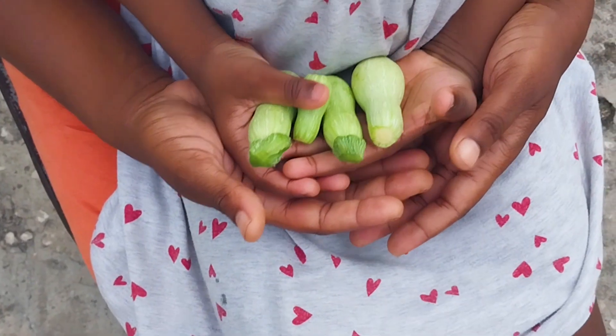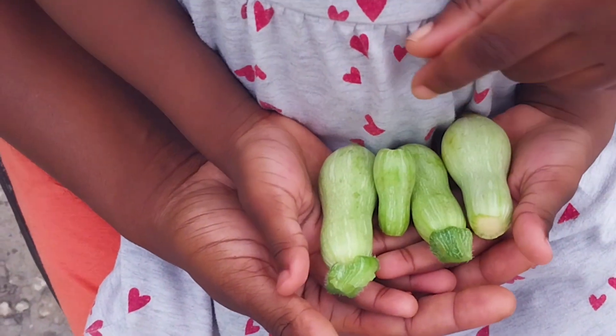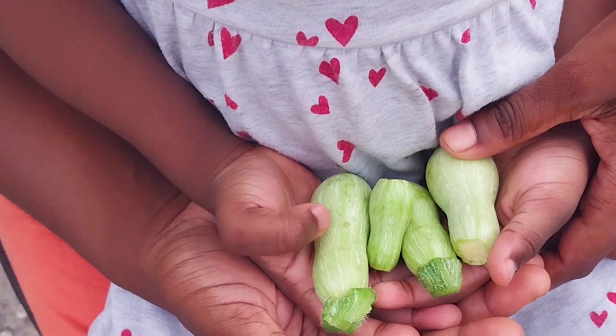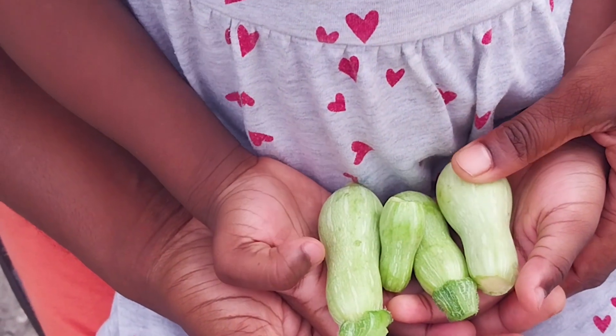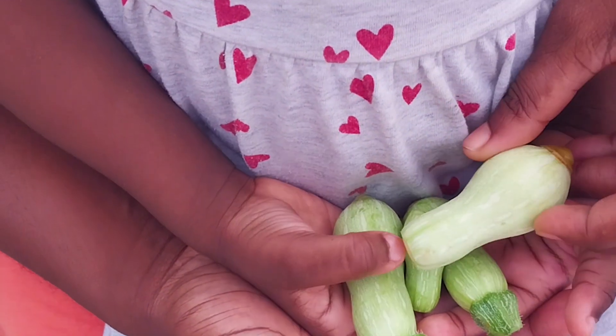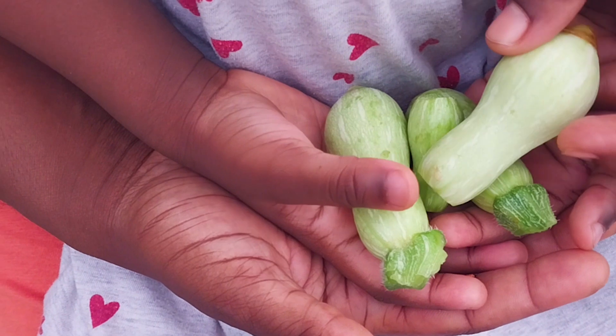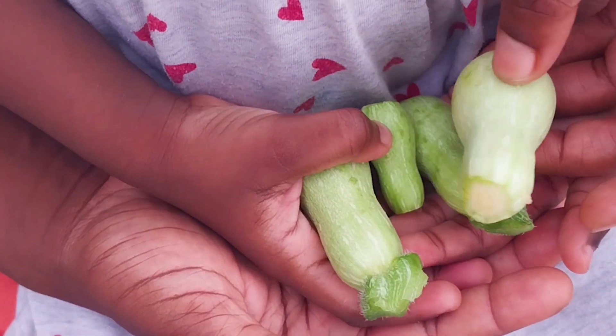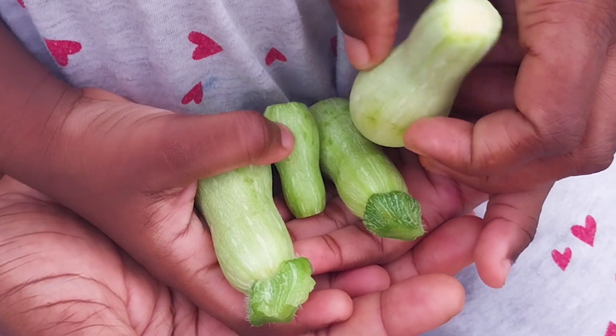We have to harvest the butternut squashes prematurely because we have an ants problem — they're eating the pollen. So we harvested them as zucchinis, and what we're going to do is make zucchini muffins with these. Come along with us to see how that will be done.